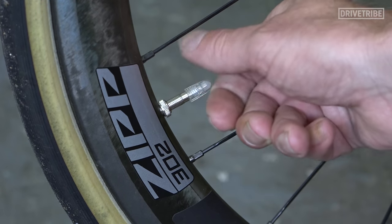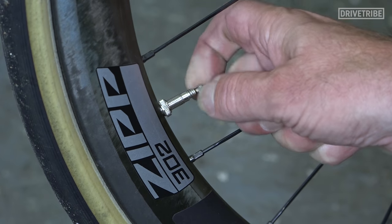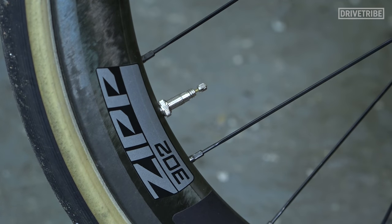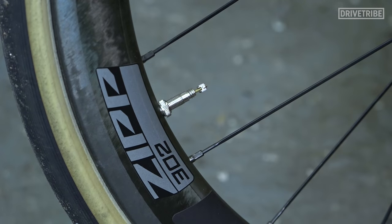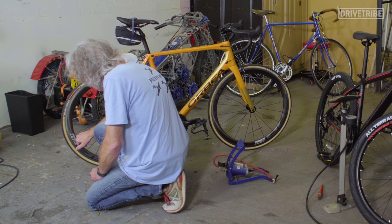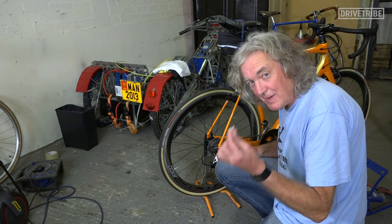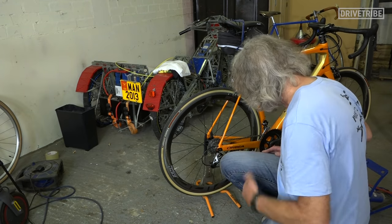First take off the dust cap, because you have dust caps, and then unscrew the little locking nut on the top all the way — not tight to the end, but screw it all the way to the end — and then to make sure it's free, give it a little tap with your finger. That's especially good on bikes with tubeless tyres because they will have sealant in them and sometimes a tiny little drop of sealant gets in there and makes it a bit stiff. If it can't move, the air won't go in. Put the dust cap in your mouth so you don't lose it because they roll away.